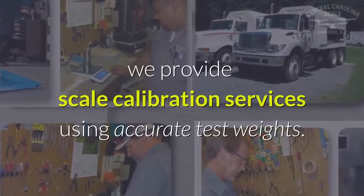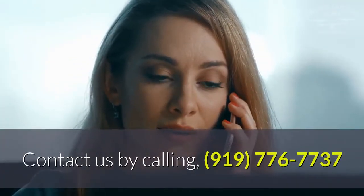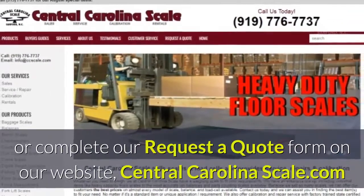At Central Carolina Scale, we provide scale calibration services using accurate test weights. Contact us by calling 919-776-7737 or complete our request to quote form on our website centralcarolinascale.com.